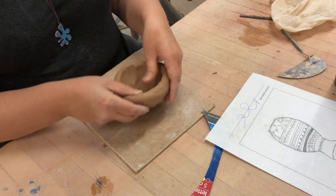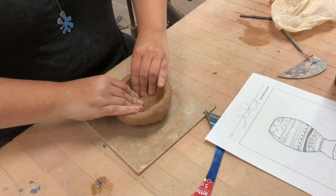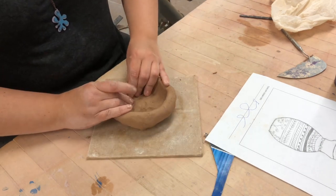I'm just pinching a normal pinch pot. I'm gonna put it up against the table though, get the angle, push it kind of down, and then make a wall.